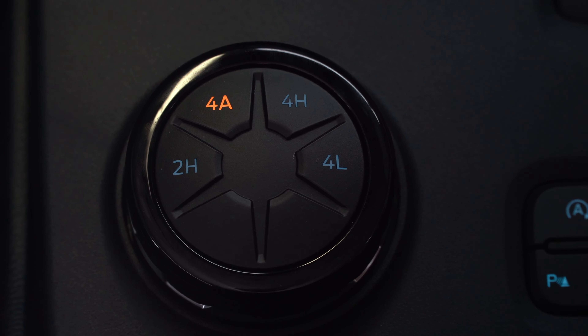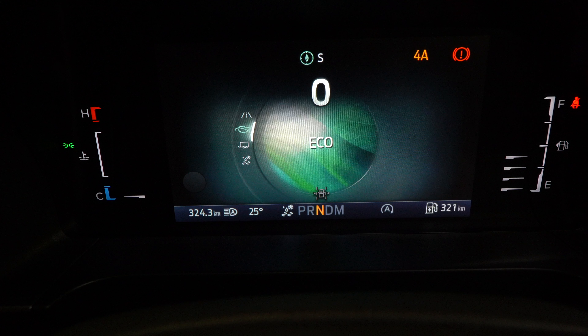You can change your car into 2H, 4A, 4H, or 4L to whatever you need it to be.